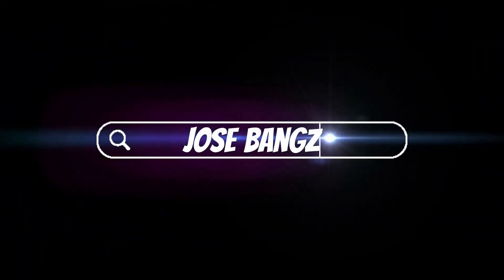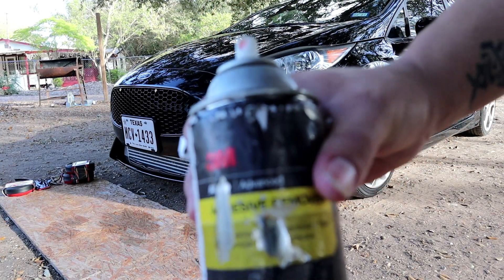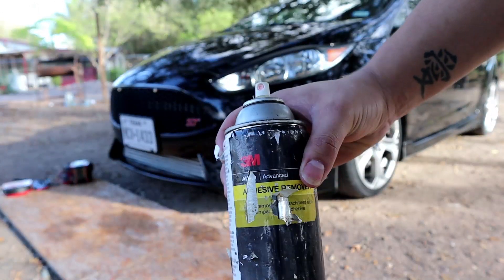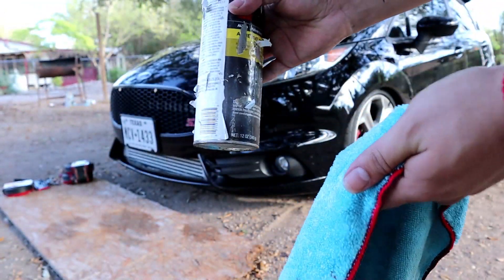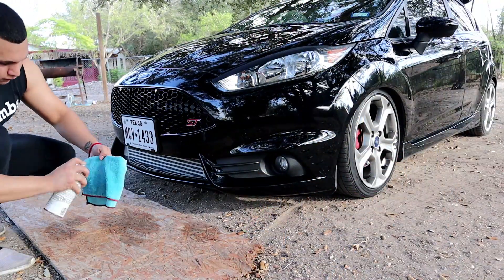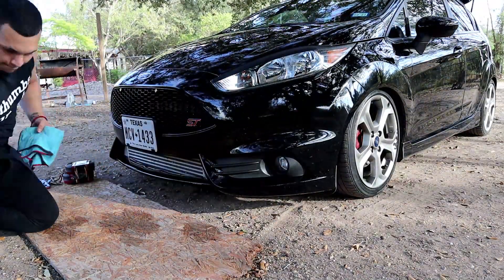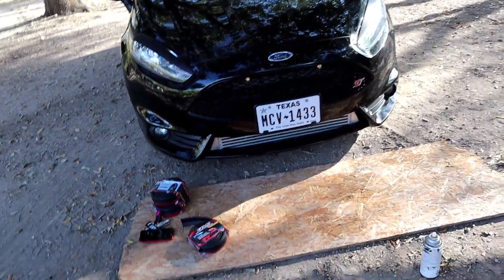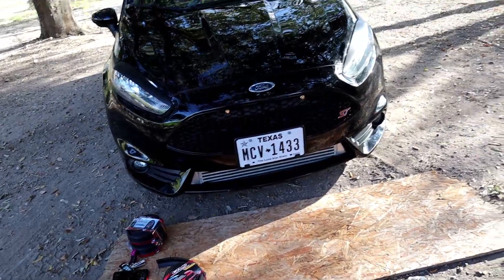I have my adhesive remover right here — it's all messed up, but I'll spray it onto a clean microfiber towel and go ahead and clean all the underside. Like I said, I'll unwrap the EZ Lip and line it up to see how it looks or how it's gonna look best.